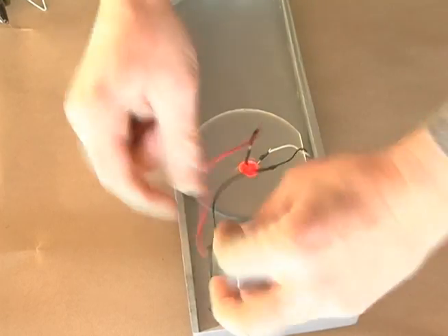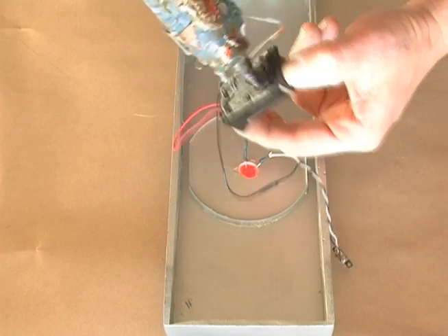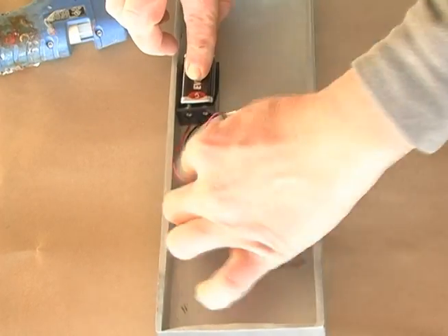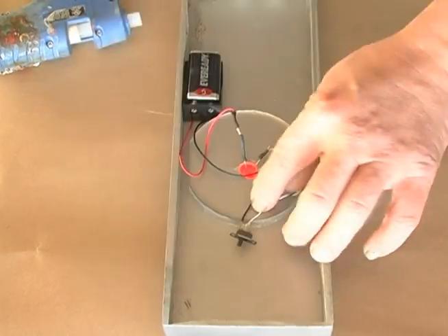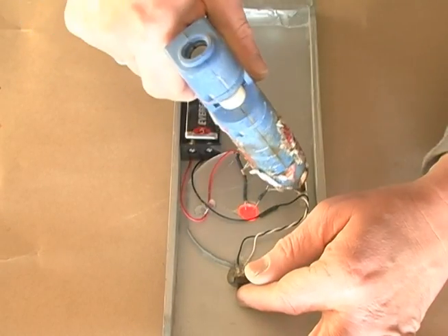There's ample room in the HAL 9000 unit on the rear to install all of these components, so just hot glue the LED into place, hot glue down the battery pack, the wiring if necessary, and then the switch in a convenient location.